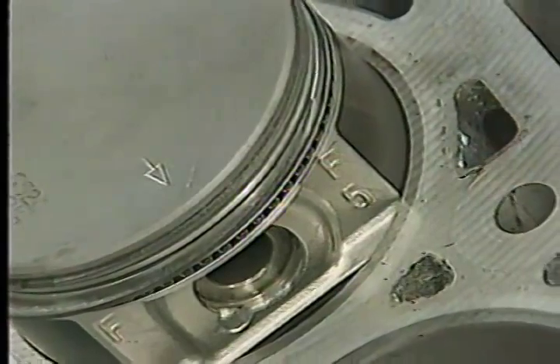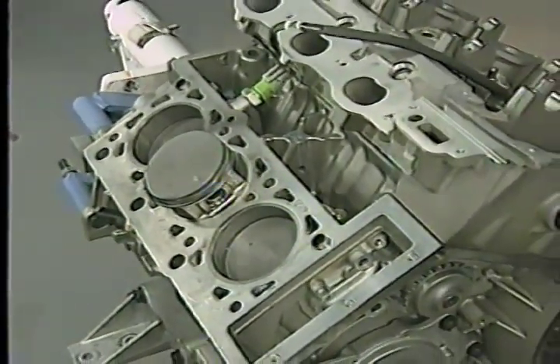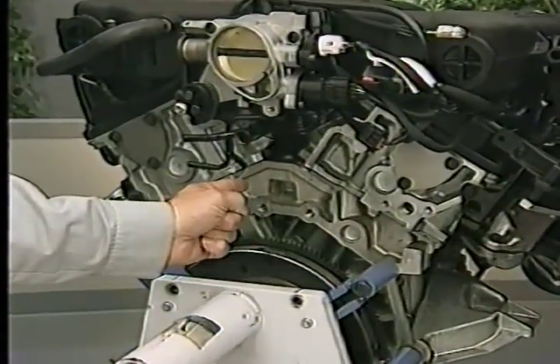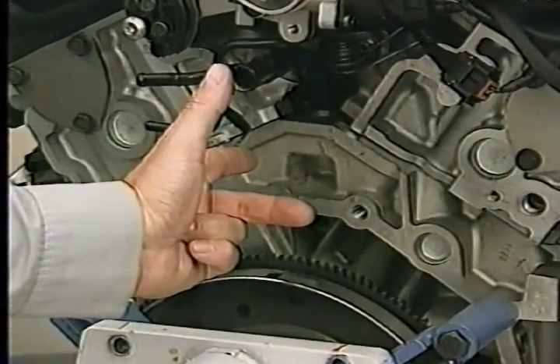The 2.7 liter engine piston and connecting rod assemblies also have some features which you should be aware of during service. An 'F' above the piston pin boss and an arrow on top of the piston must be toward the front of the engine during installation. The oil squirt hole on the connecting rod must face the major thrust side of the block. To determine the major thrust side of the 2.7 and other V-block engines that rotate clockwise, use the left-hand rule: standing at the back of the engine, point the forefinger of your left hand toward the front and point your thumb up to indicate the top of the engine — your middle finger points toward the right, which indicates the major thrust side.